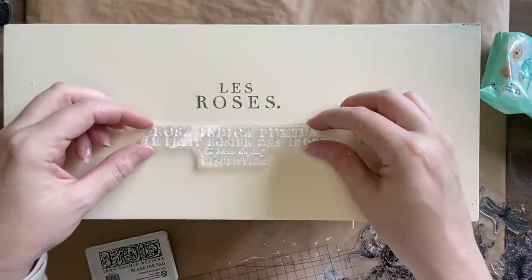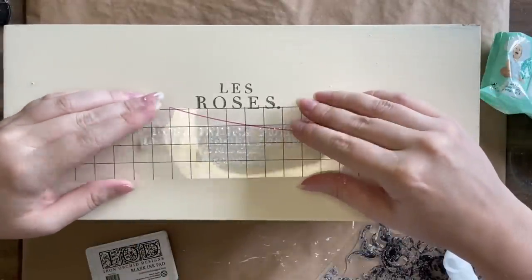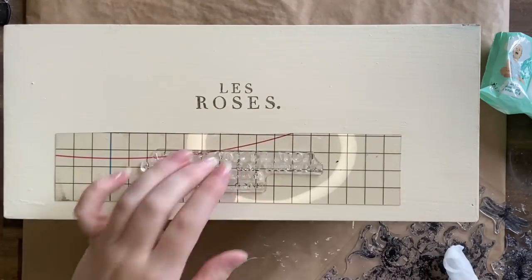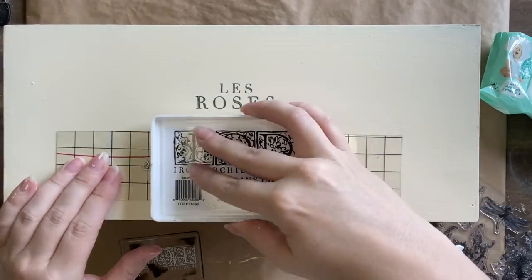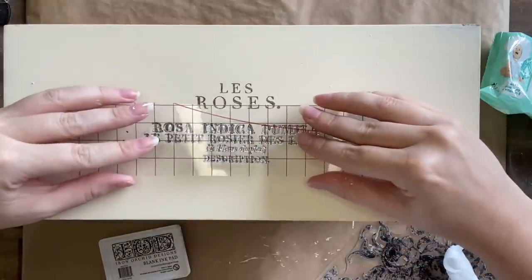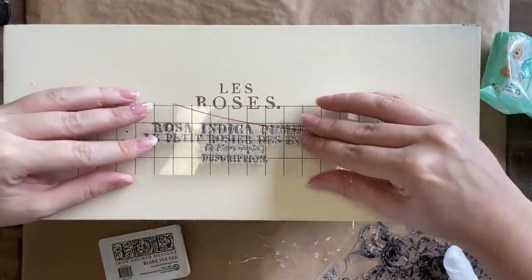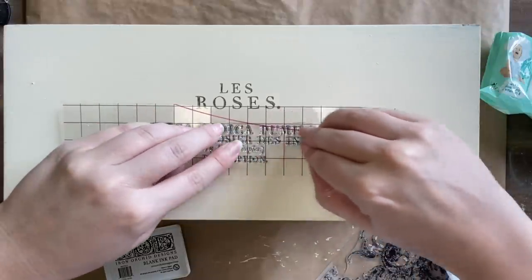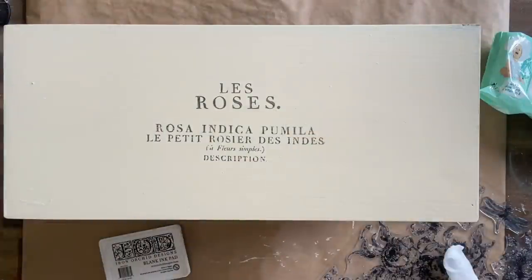I'm going to repeat the same process for the other section of text. If you don't have access to ink you could definitely use paint for this, but you'll want to get a brayer and apply your paint with a brayer to your stamps. Always offload a lot of the paint first, because you don't want it sinking into the details of the stamp and making your design muddy.